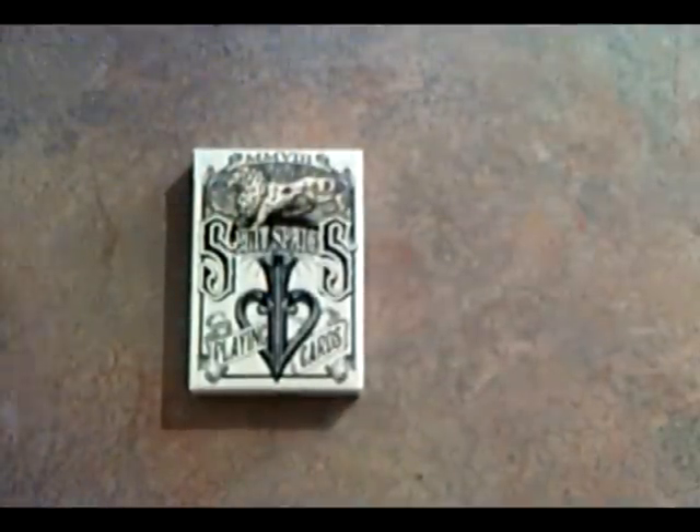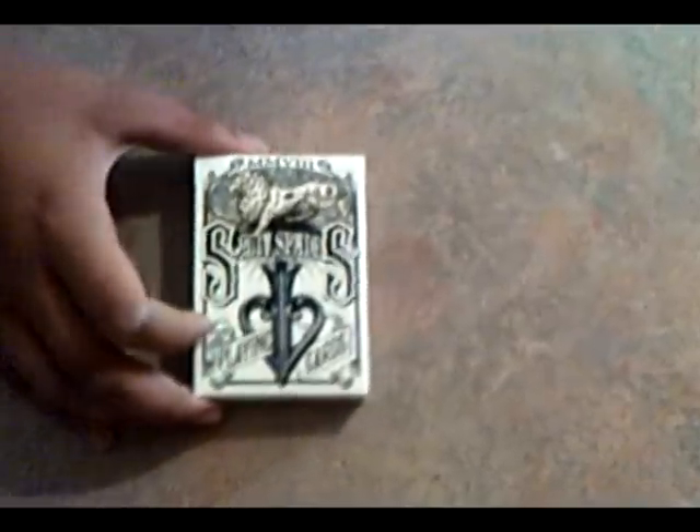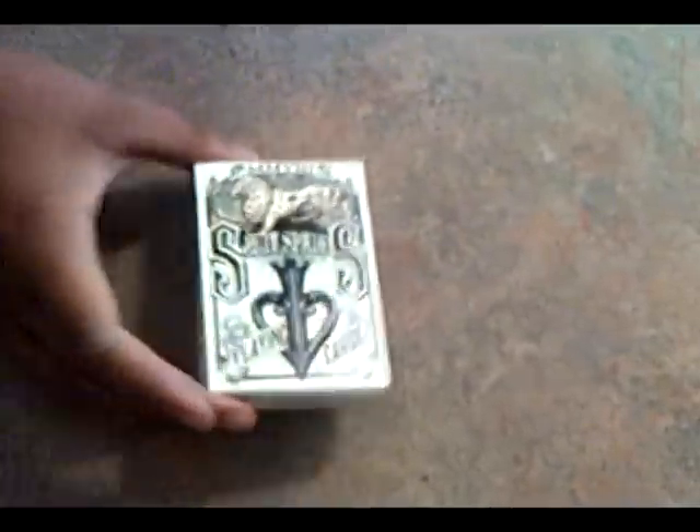Today I will be reviewing the Split Spades by David Blaine playing cards. Well, they're made for David Blaine.